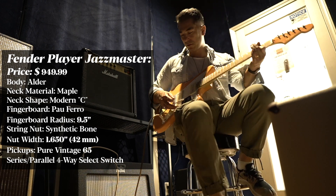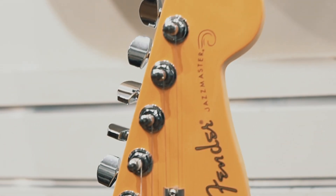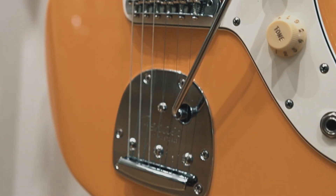It played beautifully. I loved the bridge pickup sound too — usually it's kind of hard to love the bridge pickup in a single coil, but this one was really cool. If there's any guitar I could have walked away with that day, it was this one. The only thing I would probably change is I'd get a Mastery bridge — that would definitely improve the tone and stability.